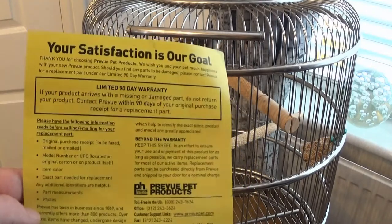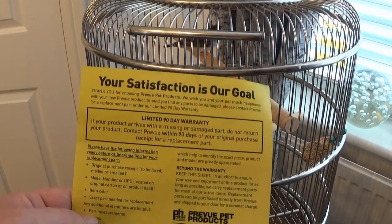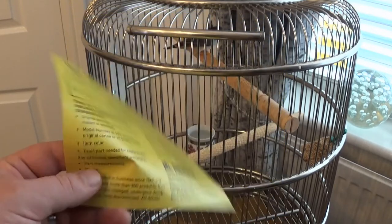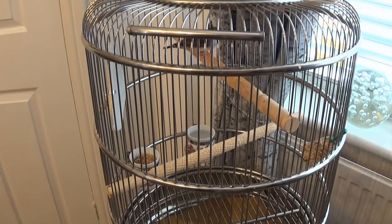The cage comes with an hour-to-day warranty, so if you have any problems within that time they will replace or repair the cage. And that's it. Like I said, links are in the description. Thanks for watching. Bye.